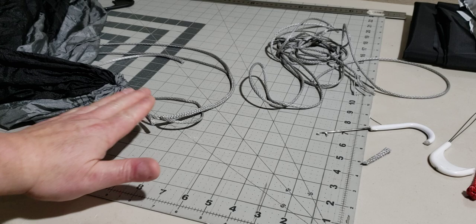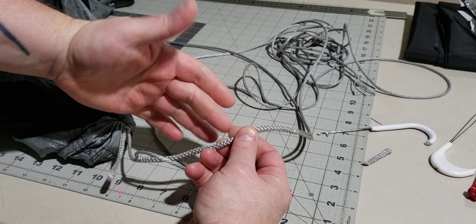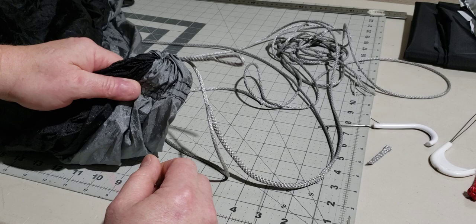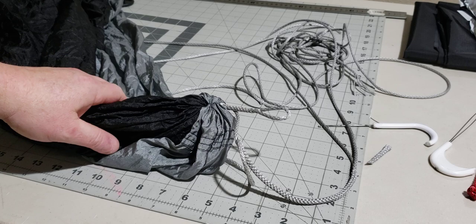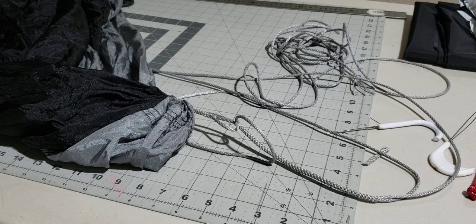Let's make a whoopee sling that has a tie-off loop close to the hammock. Here we have a gathered end hammock with a whoopee sling installed - it has the typical large adjustable loop as the bury, but down by the hammock it has a short loop that is part of the whoopee sling, giving you a close tie-off point so you can tie a marlin spike hitch, beckett hitch, or anything else right at your hammock.